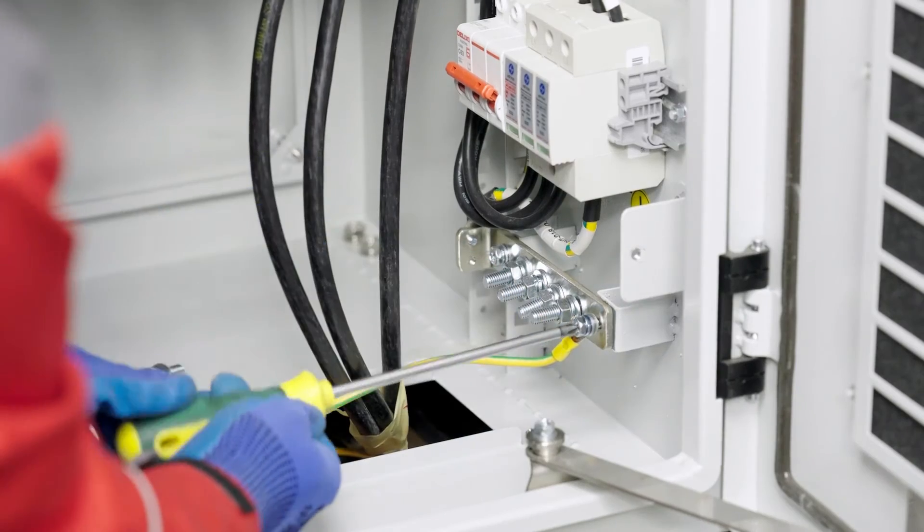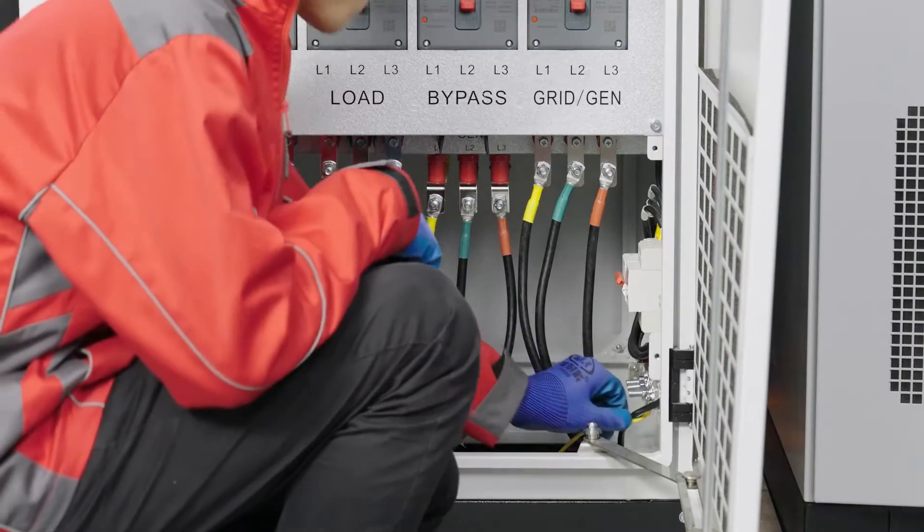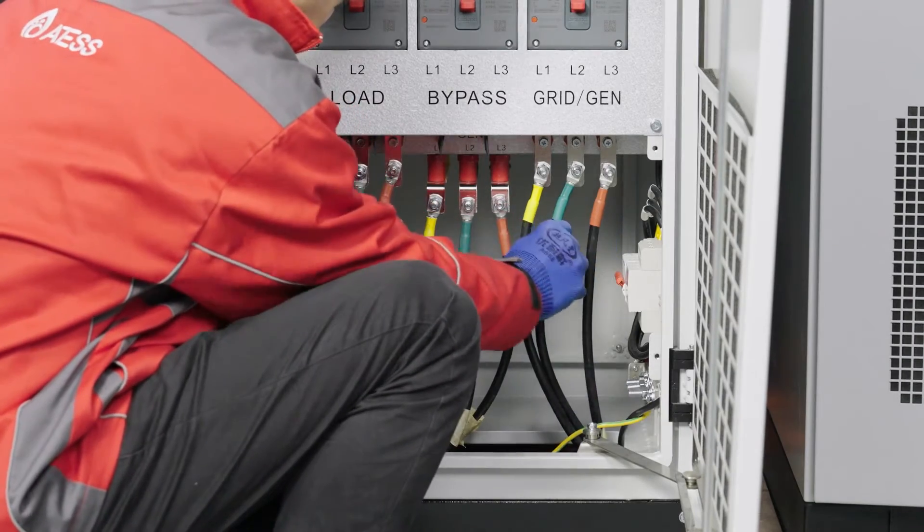Connect the ground cable to the bypass ground bar. Check whether the power cables are connected properly and firmly.